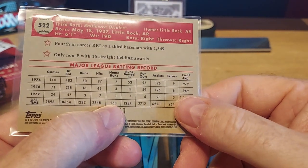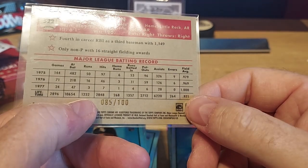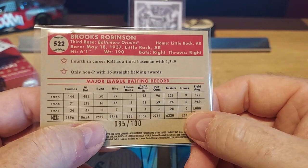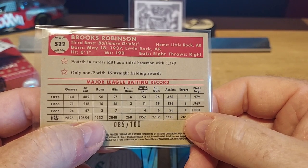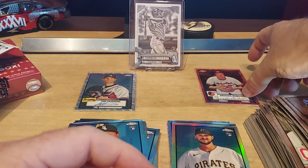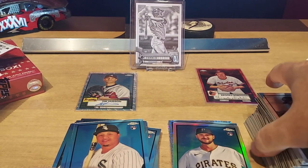Lifetime 268 home runs — that's not a lot. Hall of Famer though — defensive wizard, I guess. Probably good, high batting average — it's not even listed on there. 16 straight fielding awards — wow! Only non-pitcher to do that. So yeah, there you go. Pretty cool card. All right, so this is box one — we'll do another video for box two. Thanks!